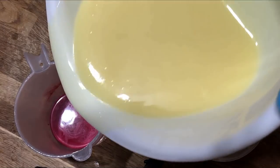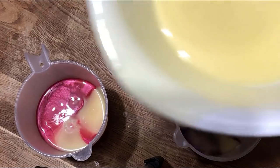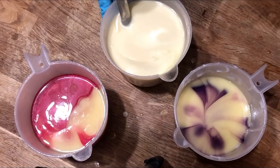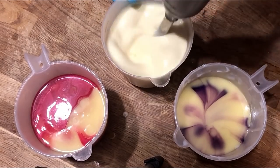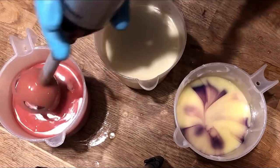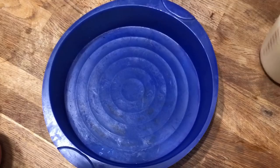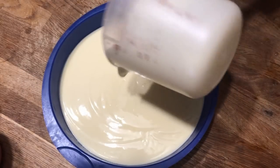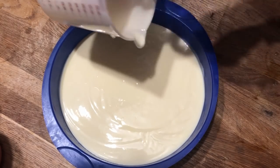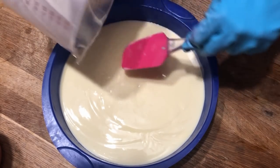So as soon as we get this divided out, we can mix it up and then we'll be ready to pour our cake. The mold we're using is just a plain silicone cake mold. We'll pour the yellow batter out first, and then we'll use the two accent colors and just give them a drop swirl and create any sort of design that you like.